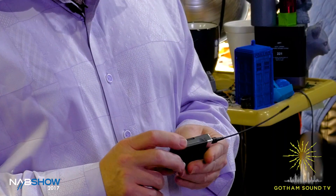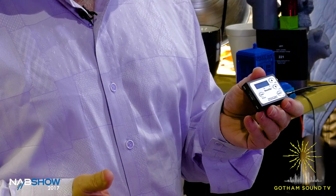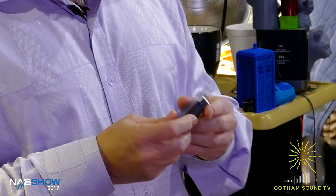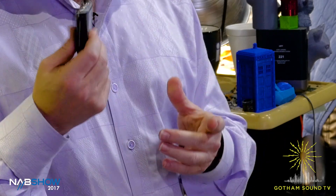Well Nick, we've been having a wonderful time with the new ZMT transmitter. Basically, the ZMT transmitter is the smallest transmitter available and it has all the great Zaxcom features like internal recording, NeverClip, and remote control. Just a really super solid design, so just a terrific product.